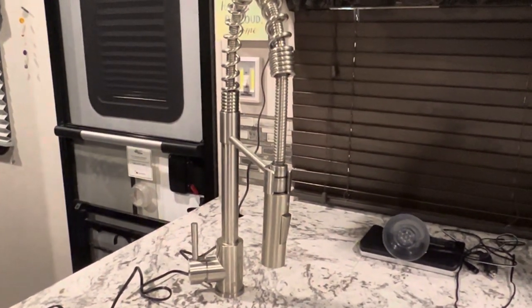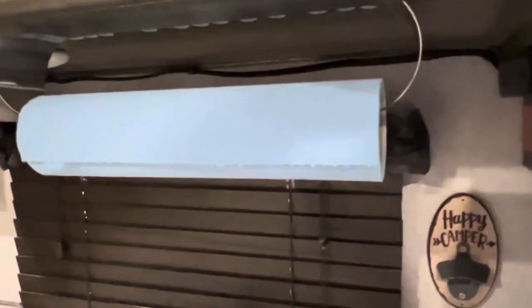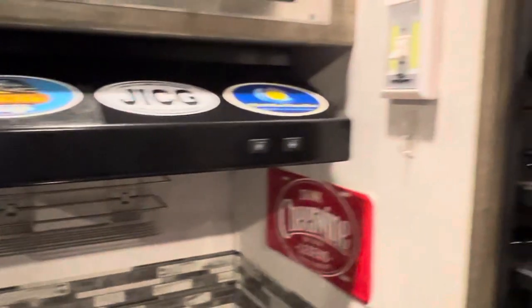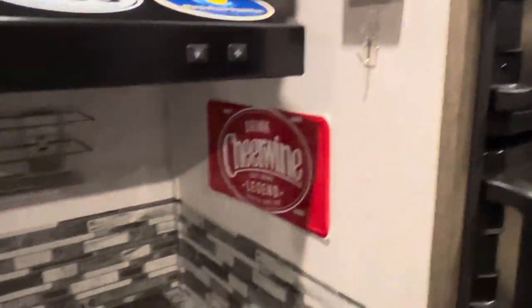The upgraded faucet is a little more cost effective. We also have a magnetic paper towel holder on top. There are more lights and a few other things here as well.